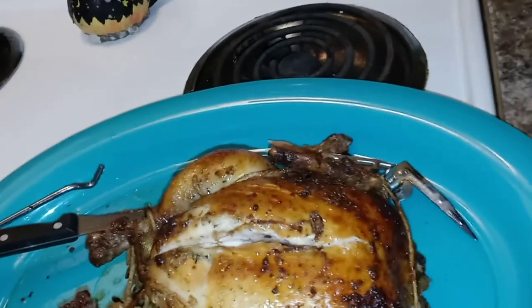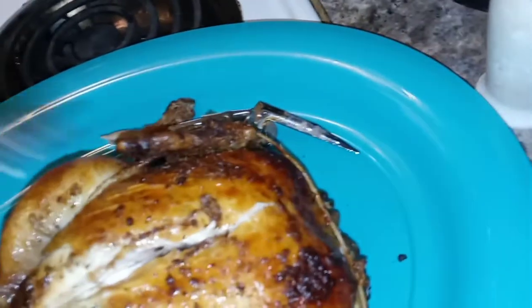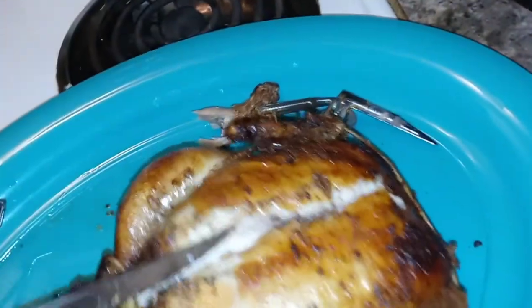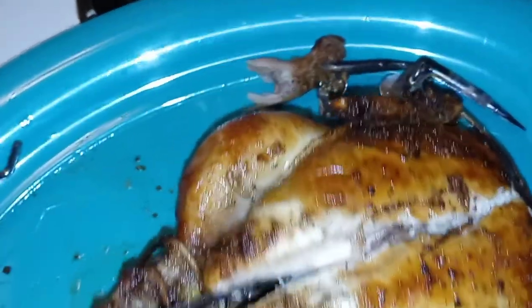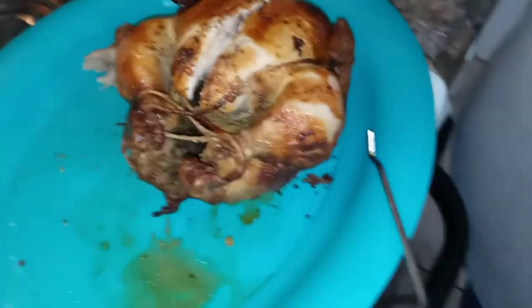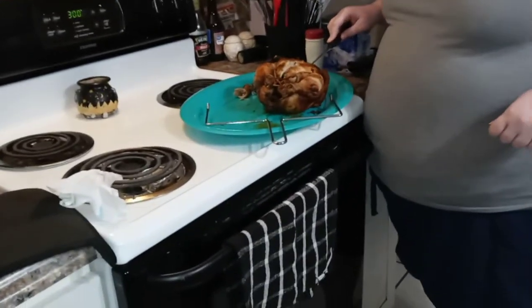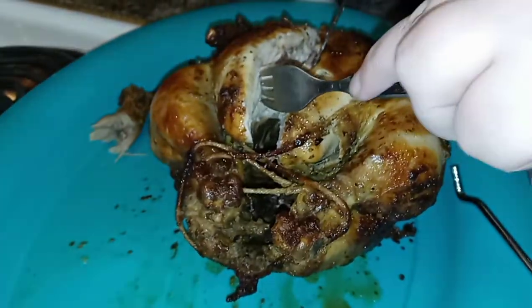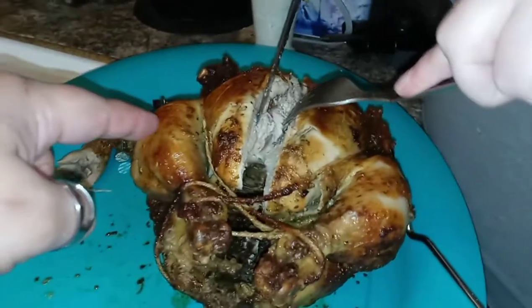Corona won't get me but salmonella will. Let's see — I'll cut it and need you to help check it. Hit bone — hit that little sternum. It was a crappy tie job babe, but it held. How does it look to you? It looks pretty good. Publix, eat your heart out. It looks done — I don't see any pink at all.